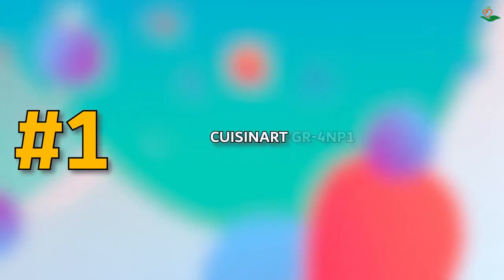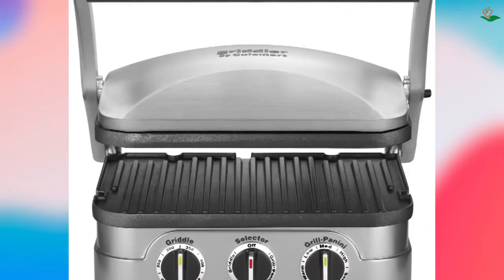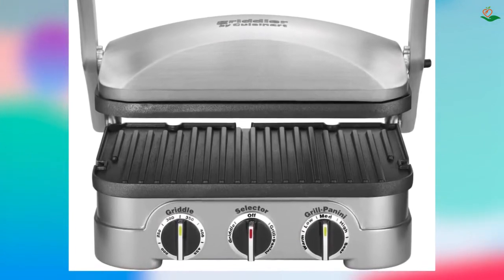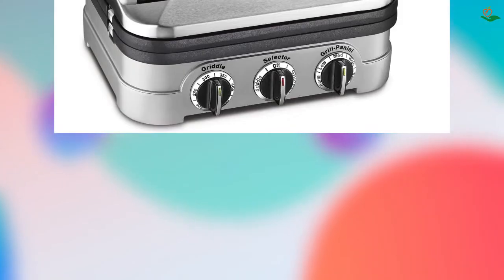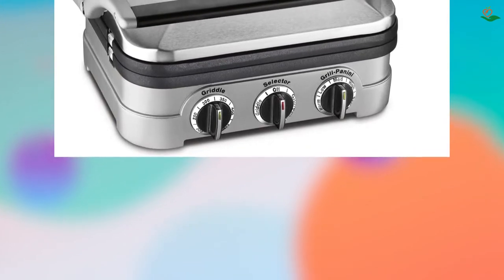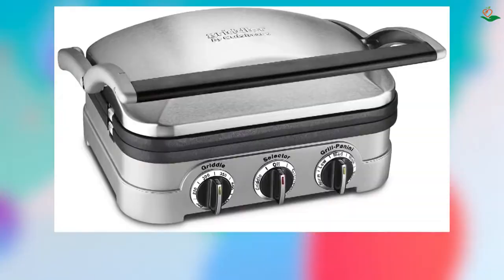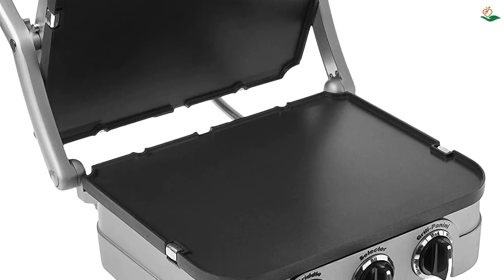Number one: the Cuisinart GR4N 5-in-1 Griddler Stainless. Looking for an easy-to-use and versatile cooking appliance? This contact grill is also a panini press, full grill, full griddle, and half-grill/half-griddle — making it a versatile addition to your kitchen. The 11-inch by 9-inch griddler plates are removable and reversible, dishwasher safe for easy cleanup, and the integrated drip tray collects grease for healthier cooking.